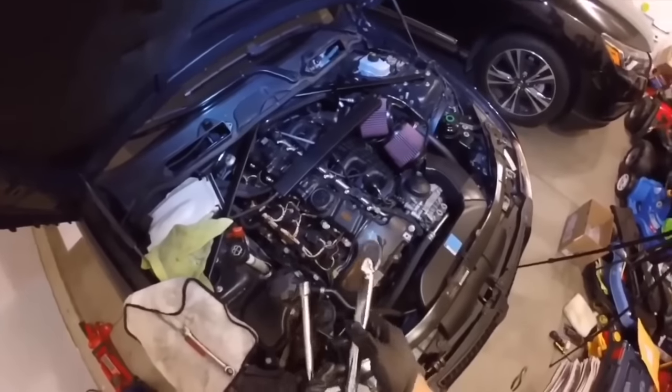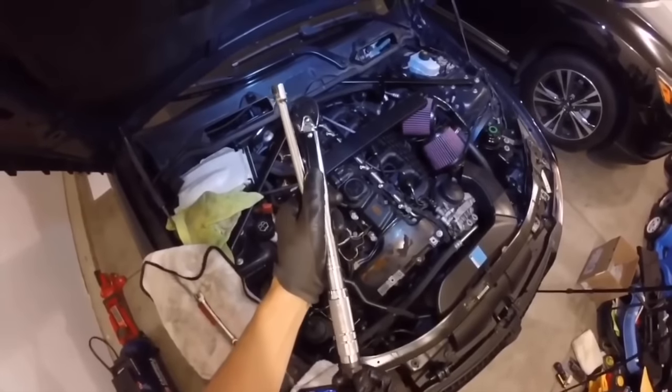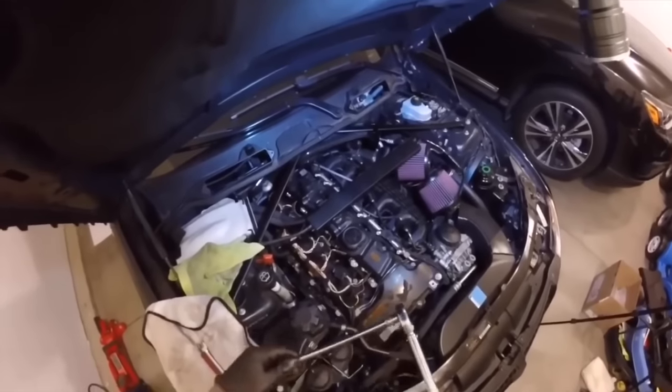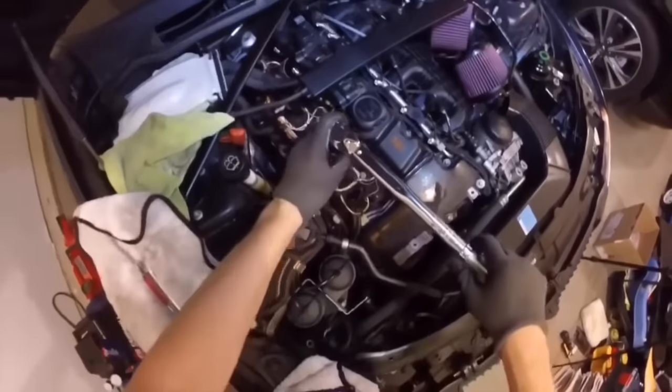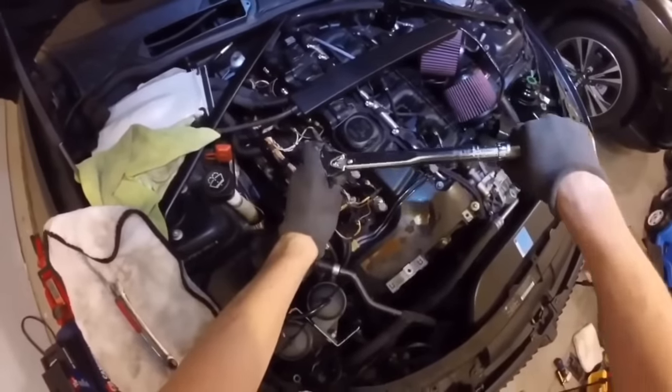I replaced the O2 sensors and still had the issue, which led me to doing my injectors. To be safe, I replaced all six instead of just bank two. They were a lot cheaper when I did them over a year ago. The price has hiked since because BMW stopped replacing these under recall, so a lot of that stock went away and BMW raised the price.